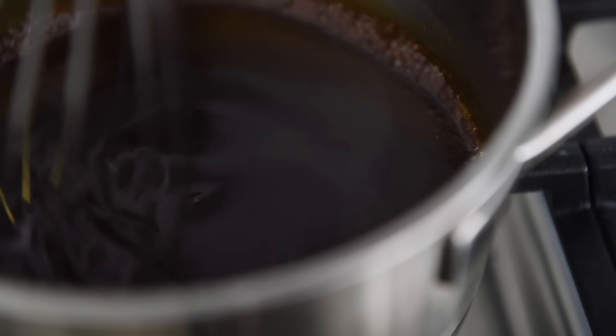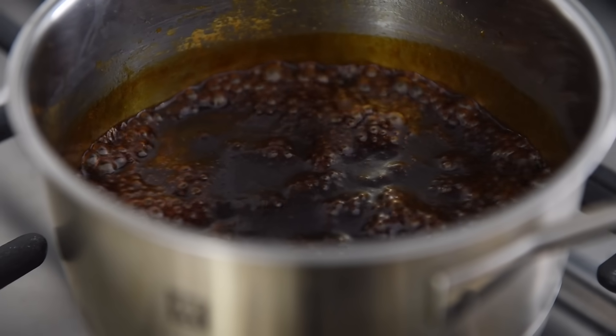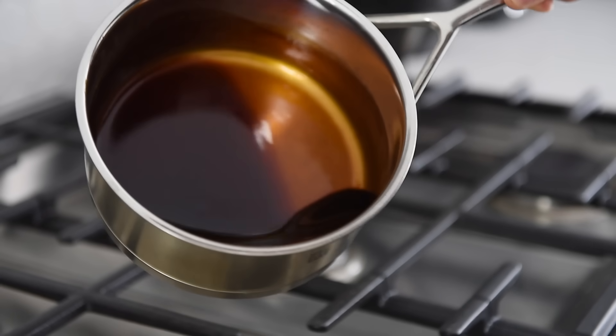Stir in the slurry and let the sauce come to a boil, then turn the heat off. Try not to over-boil the sauce, as it will thicken as it cools.